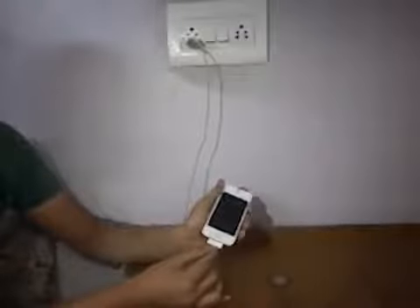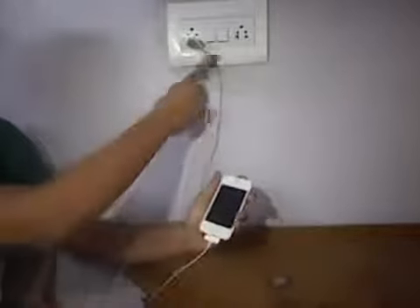This is a charger. It is used to charge any kind of device. Here an iPhone charger is shown, which is used to charge the iPhone.